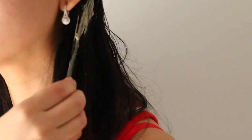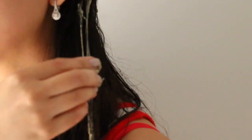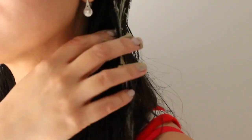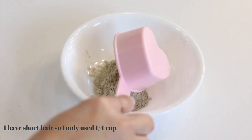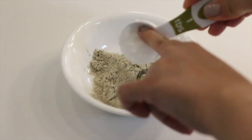The next one is a hair mask. Conditioners and other hair products can cause buildup on the hair and scalp, so this bentonite clay mask helps cleanse and lift impurities from the hair, aiding in conditioning, shine, and hair softness. For this you'll need half a cup of bentonite clay and one tablespoon of coconut oil.